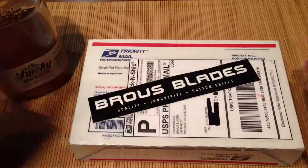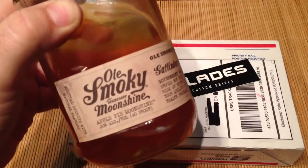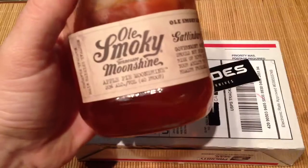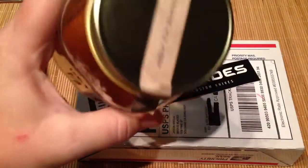Before I get to that, real quick, just wanted to share a little treat — my lady picked up some of this Old Smoky moonshine. I think she got it from Sam's Club or something, and it is pretty tasty. It's apple pie flavored moonshine. Not bad, good stuff.